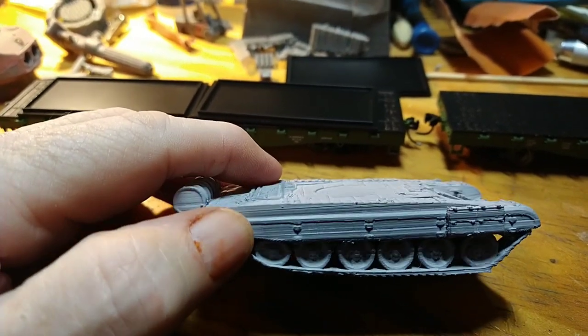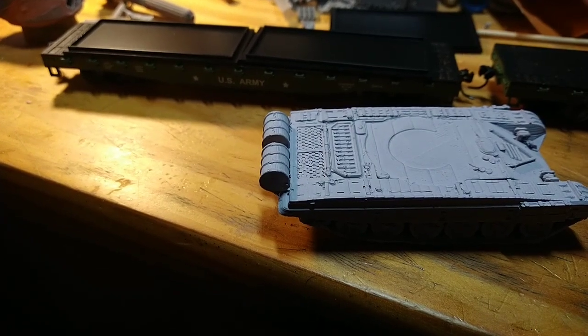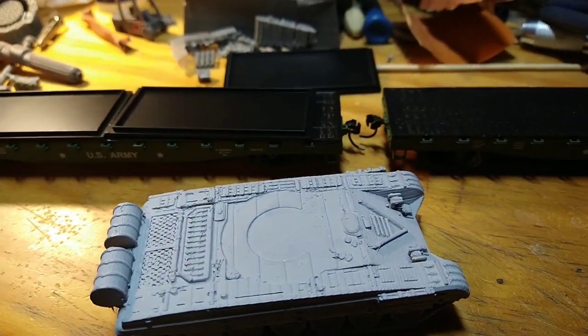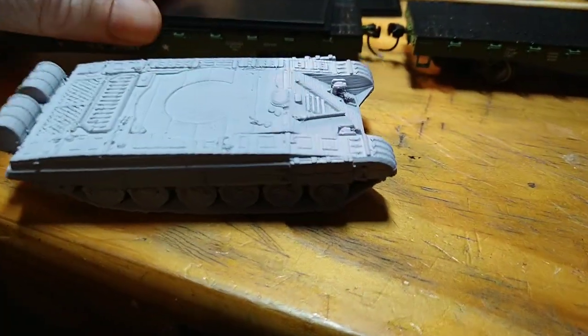It's a Russian tank. And I've been looking — actually, I found some files for American tanks. I'll just use this for now as an example.